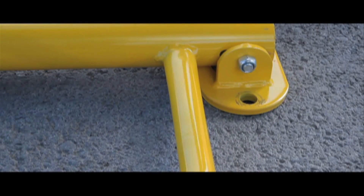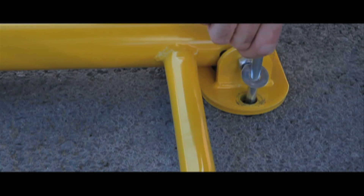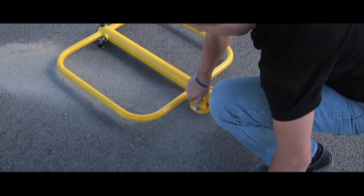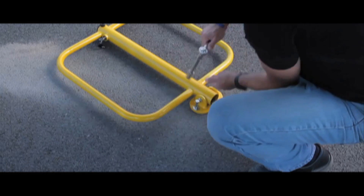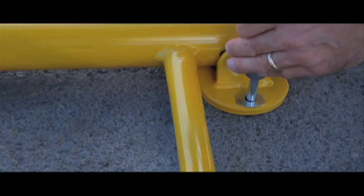You can then offer up the parking post and the expander bolt to the sleeve and tighten. Remember to let us know if you're drilling into tarmac or concrete so we can provide you with the correct bolts free of charge.